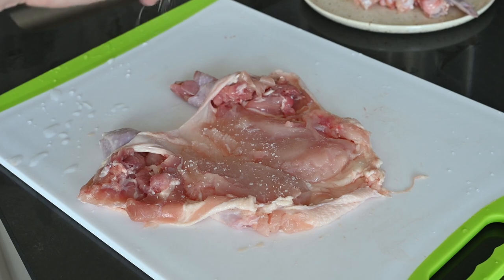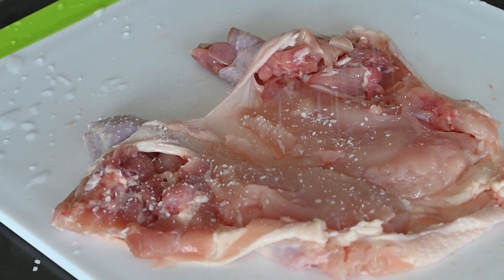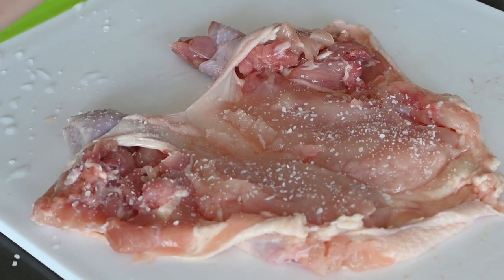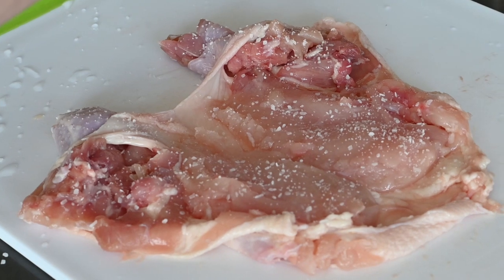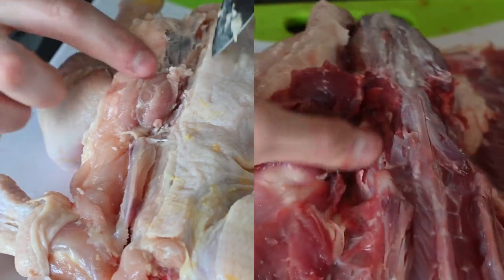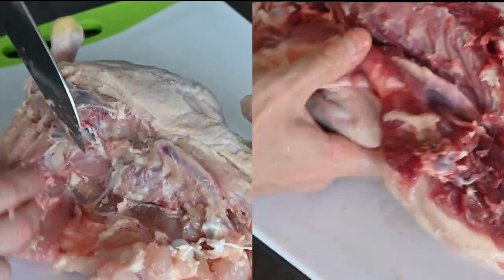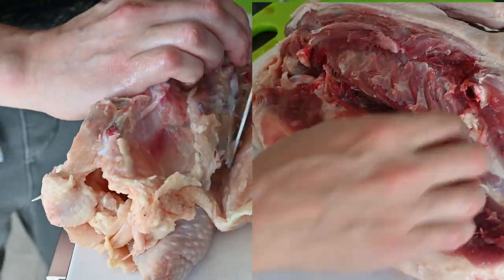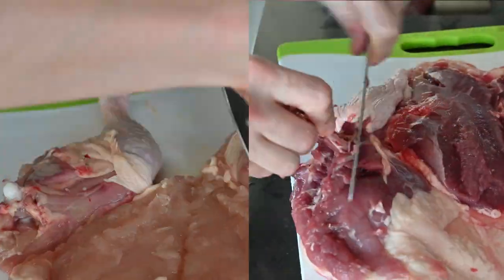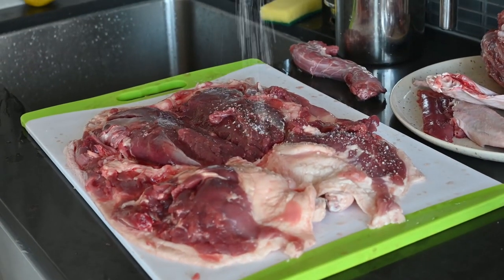Now we have a beautiful boneless bird. Make sure you season it — a good rule of thumb is to add salt to whatever bite you want to enjoy, and for me that's the whole thing. Then do exactly what we just did with the chicken and the duck: incision along the back, mind the oysters, free the shoulder via the wishbone, follow the rib cage, remove the tenders, cut off the rib cage, debone the limbs, and season the meat.